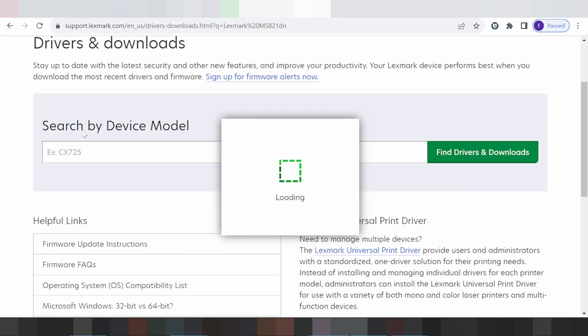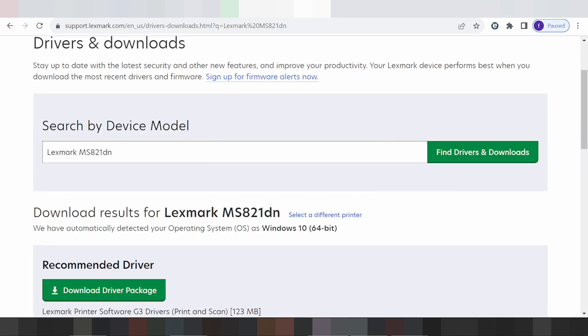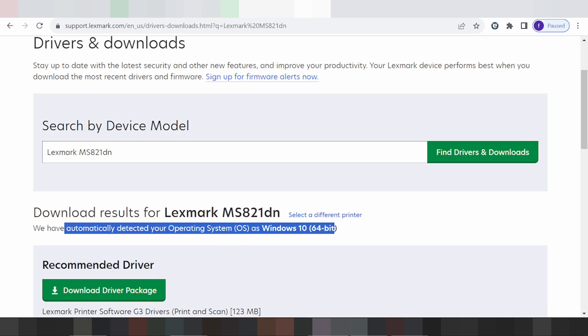Here, search your printer model. It will automatically detect your operating system. If you are using Linux, it will automatically detect your operating system as Linux.